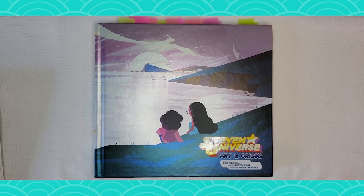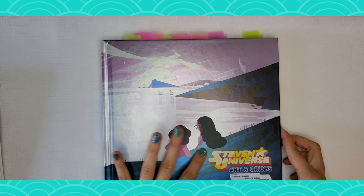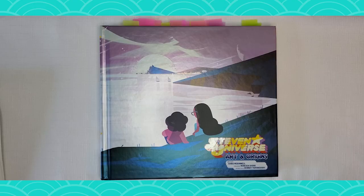Hey everyone, my name is TheBirdBrain and today we are checking out this very cool book, The Art of Steven Universe. First, it's a very very solid, well-made book. It's pretty, it's even shiny a little bit. That's kind of cool. And it will look cool in any collection, I'm just saying.